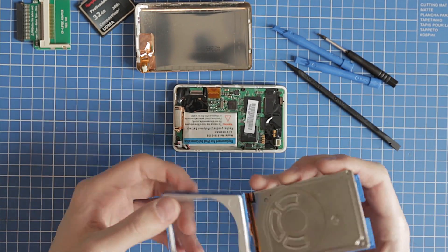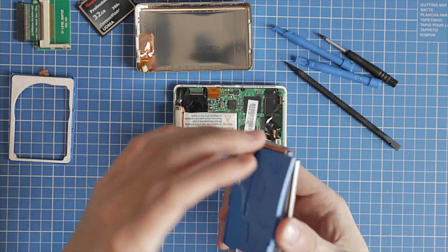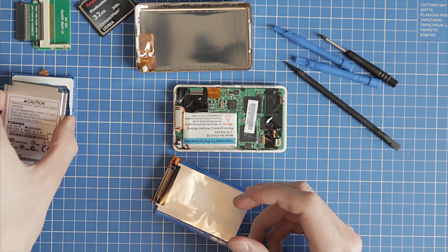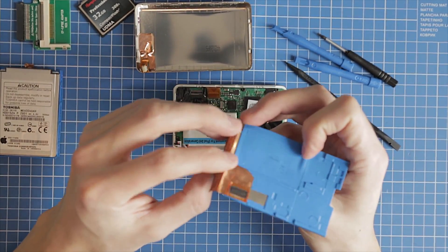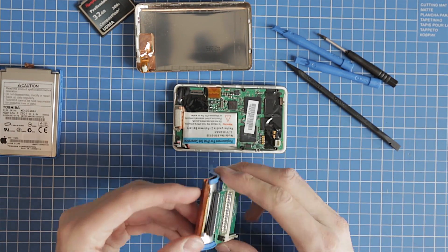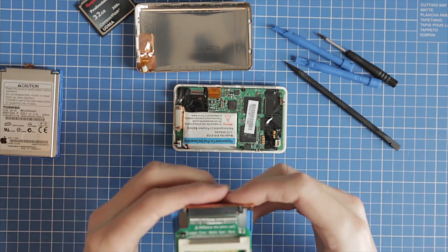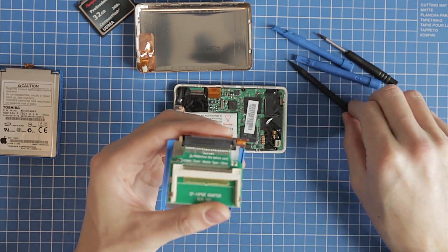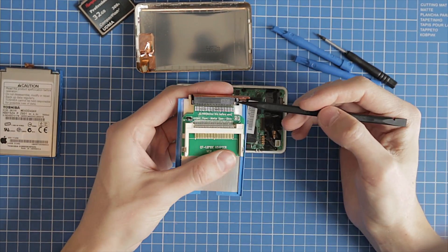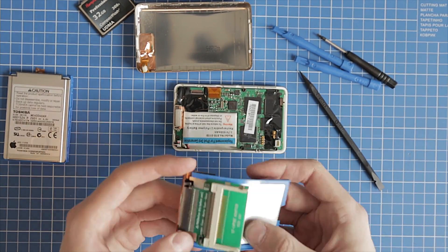Now the battery is in place and we have to replace the hard drive with the compact flash card. First, disconnect the hard drive and connect the compact flash converter. Note: there is a plastic pin on the hard drive ribbon cable and it might be broken when connecting the converter.